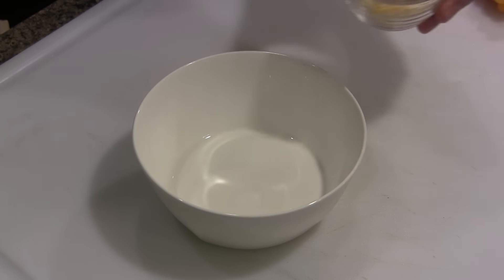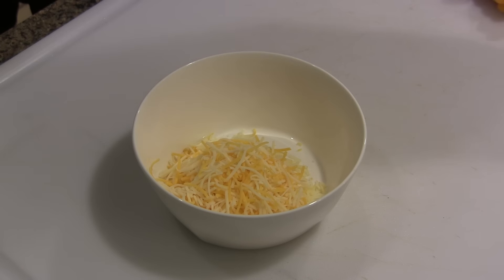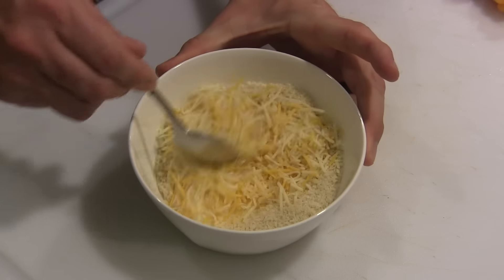For our topping, it's just two ingredients: about three fourths of a cup to one cup of shredded cheese, and then some panko crumbs. You're just going to mix this up just a bit.